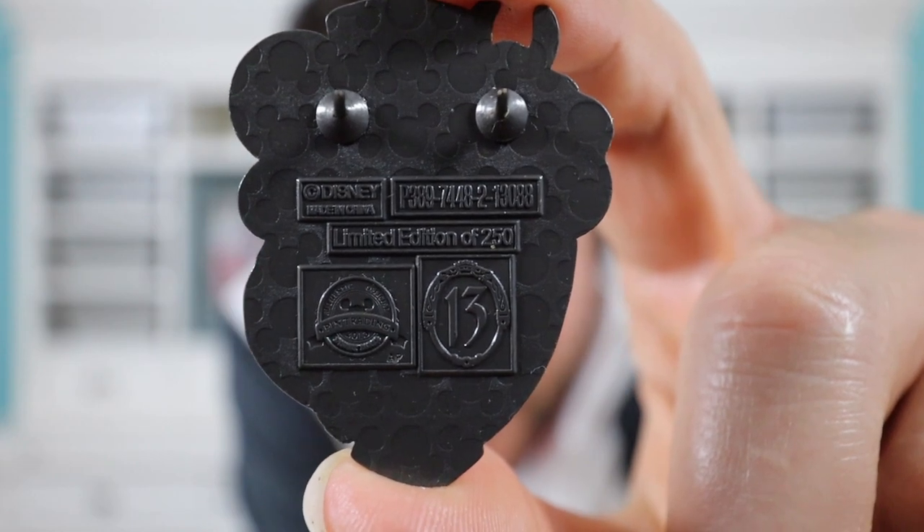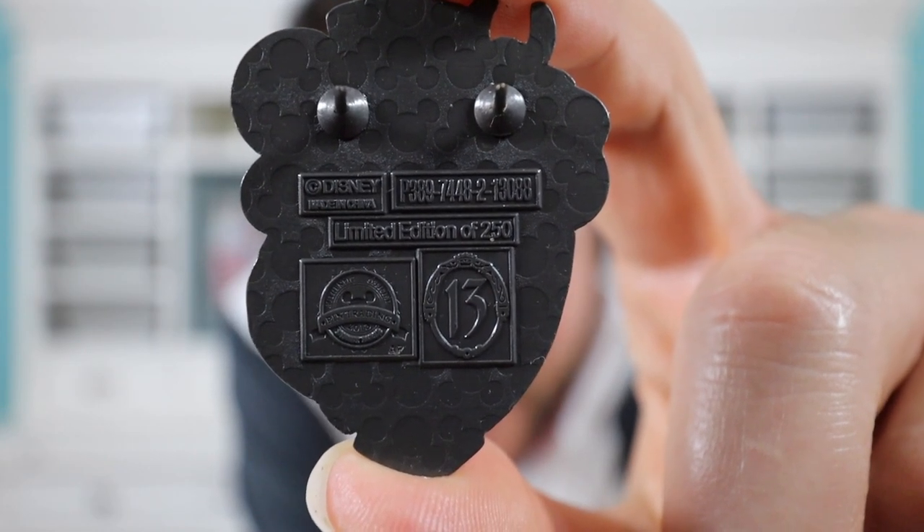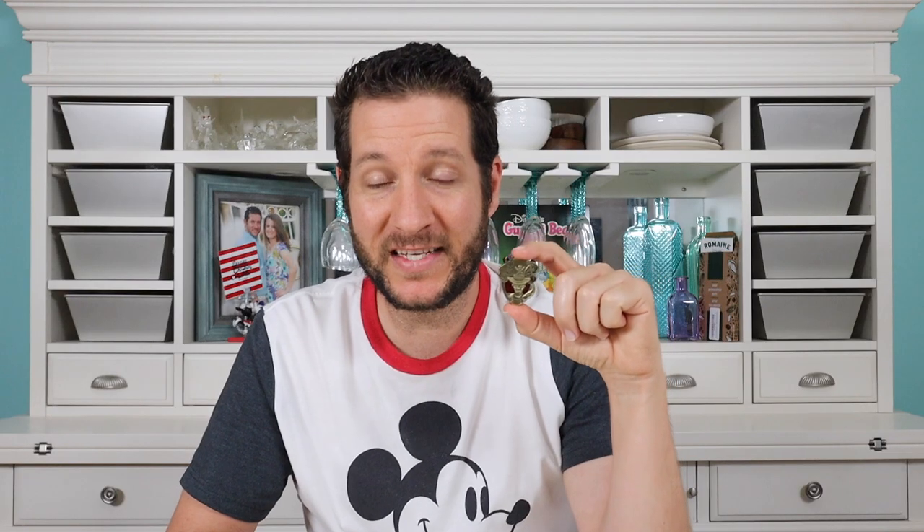There's something special about the back of this pin — if you guys see it, please leave a comment down below. I think this Dr. Facilier pin is really cool; it's a very low limited edition pin so I think it'll be a great trader. We do collect villains, but our main villains are Maleficent, Ursula, Gaston, and a little bit of Hook. But I think this will be a great trader, so it'll go straight into our trading books.